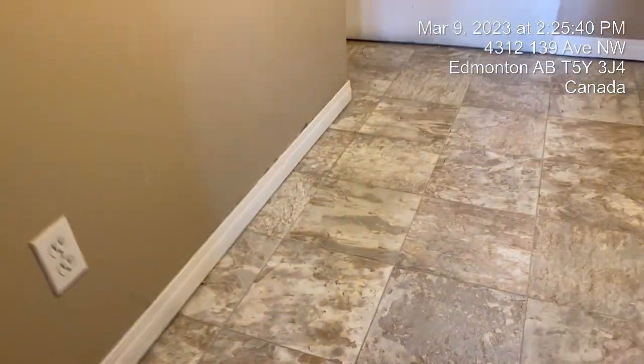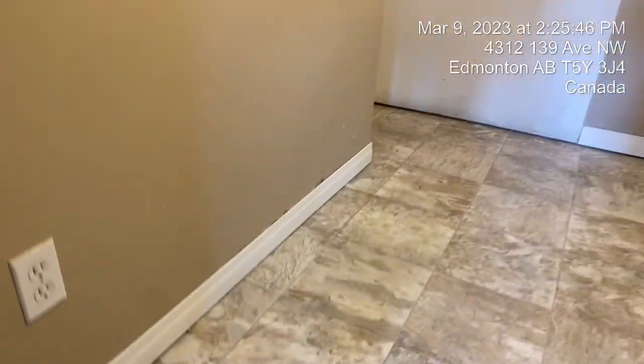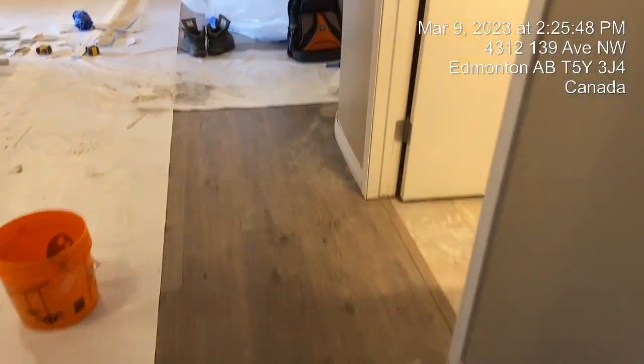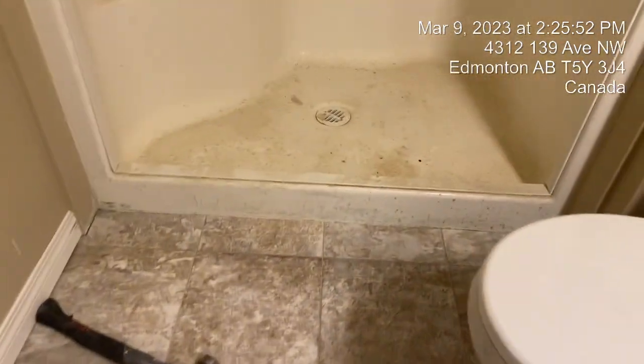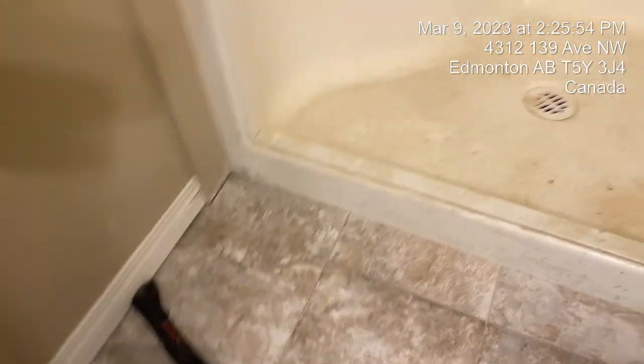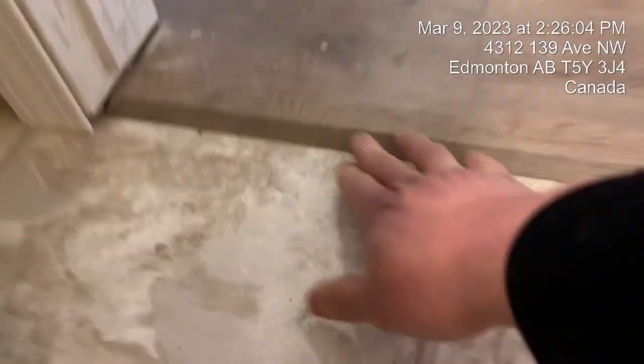I think the lino is also finished. Overall it looks good. The edges still need to be done. Yeah, this is good.